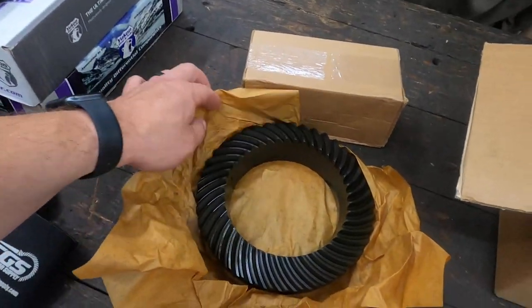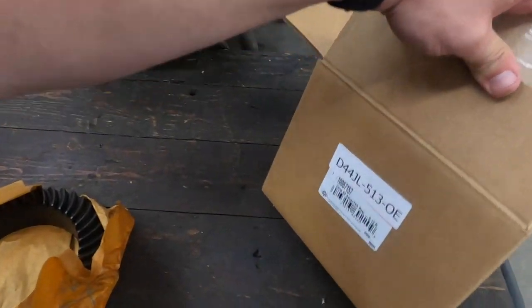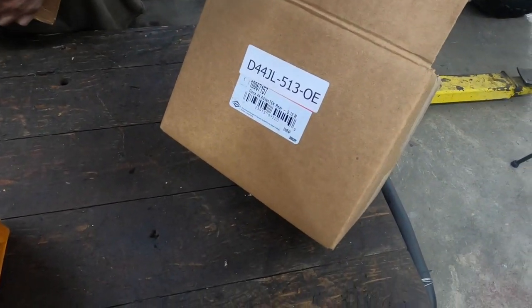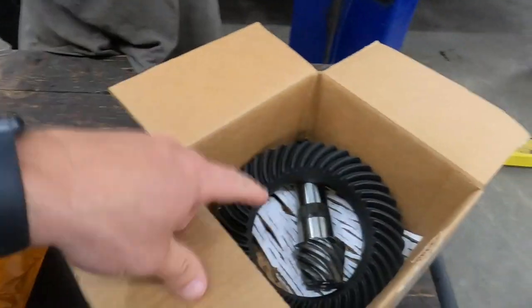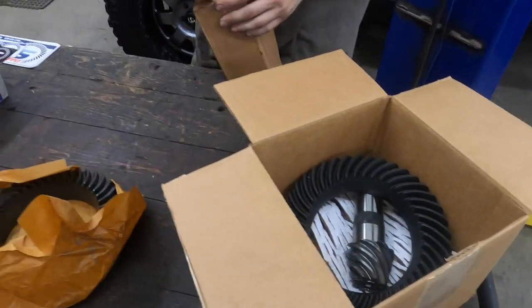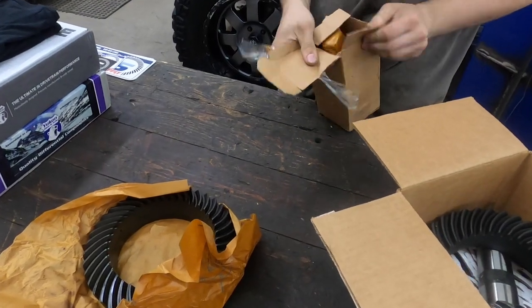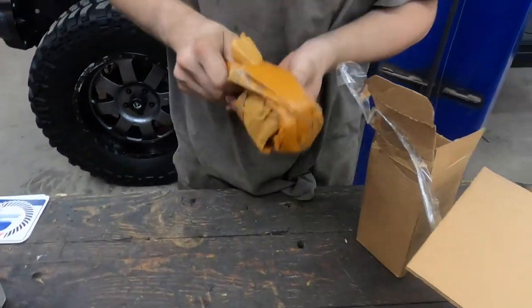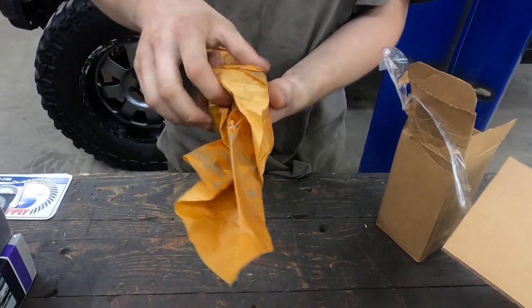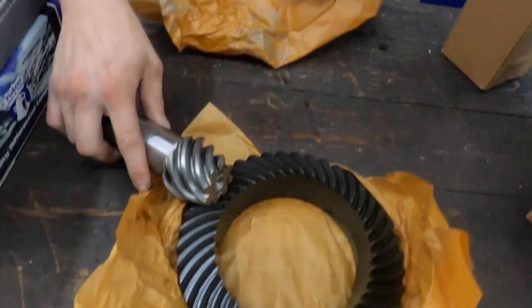These are OEM quality Dana Splicer gears — good stuff, nicely wrapped. That should be the front, and this guy right here is the rear. We opened this in a previous video — Keith and I couldn't wait, we had to open it up and check it out. And here's the pinion — again, nicely wrapped Dana Splicer OE quality. This is going to be like a day and a half, almost a two-day project to do this gear swap.